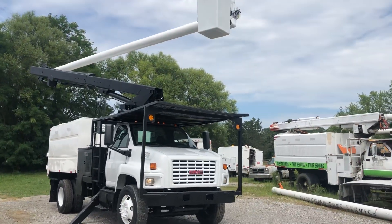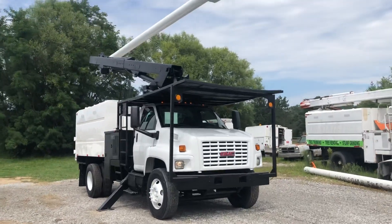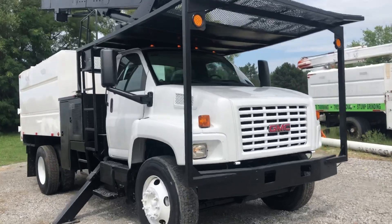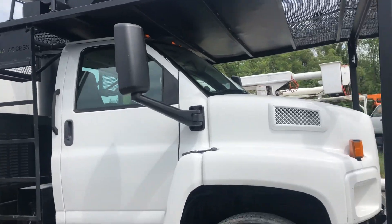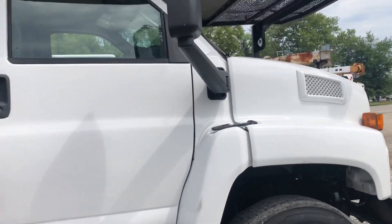Good day and welcome to sales. Here we've got a beautiful 2008 GMC. Just takes a regular driver's license to drive. It has the Kubota pony motor, 60 to 61 foot working height double over center, and an 8.1 liter gas engine.